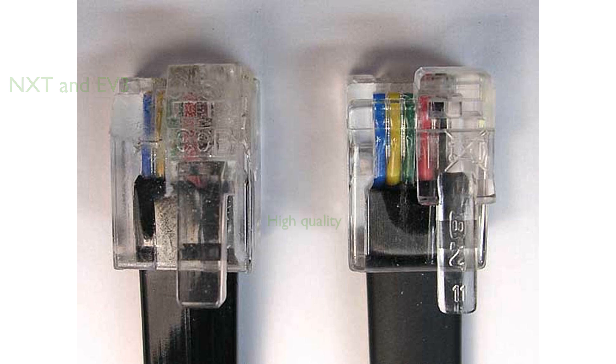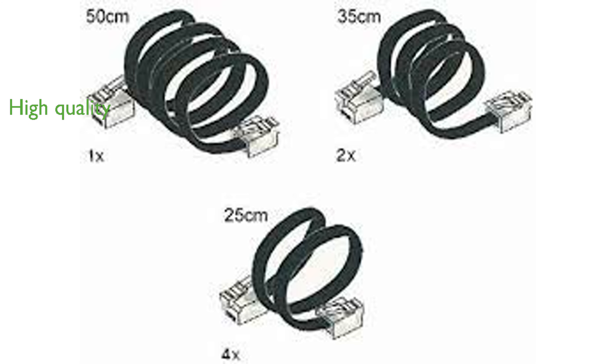The product is genuine LEGO, guaranteeing high quality and durability. Presented in a poly bag, it is convenient for storage and organization. This cable pack is a must-have for any serious LEGO Mindstorms enthusiast.